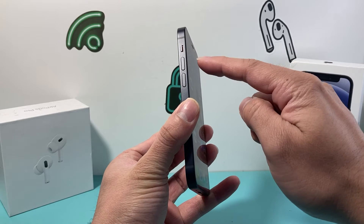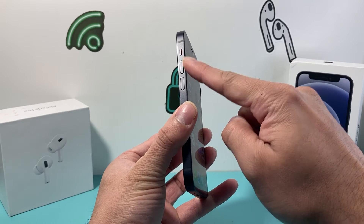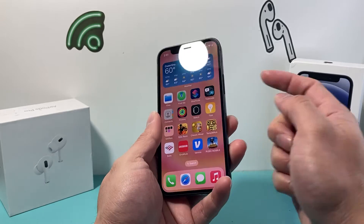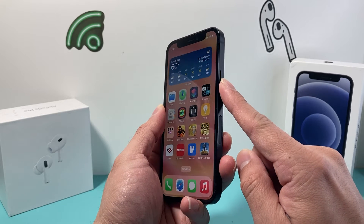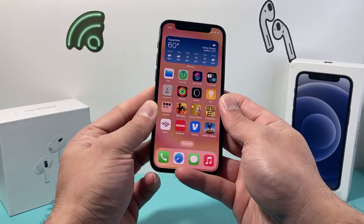First thing is you're going to locate the volume up and volume down button. We'll need to press and release the volume up and then press and release the volume down quickly one after another. And then come over to the right hand side and hold this big side button until the screen goes completely black. And once you see the Apple logo up here, you'll let go of that side button.